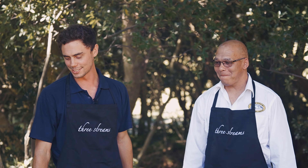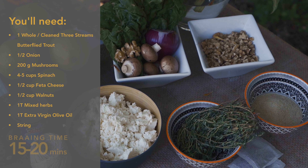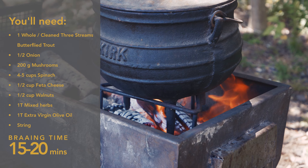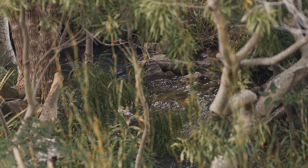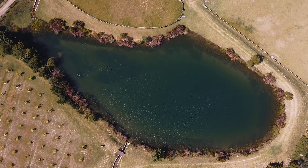Llewellyn's come to assist me in preparing a whole rainbow trout that we're going to stuff with spinach and feta and some walnuts and pop it on the braai for 15 to 20 minutes. Trout and salmon are two entirely different species — rainbow trout is primarily farmed in fresh water, where salmon is primarily farmed in salt water.